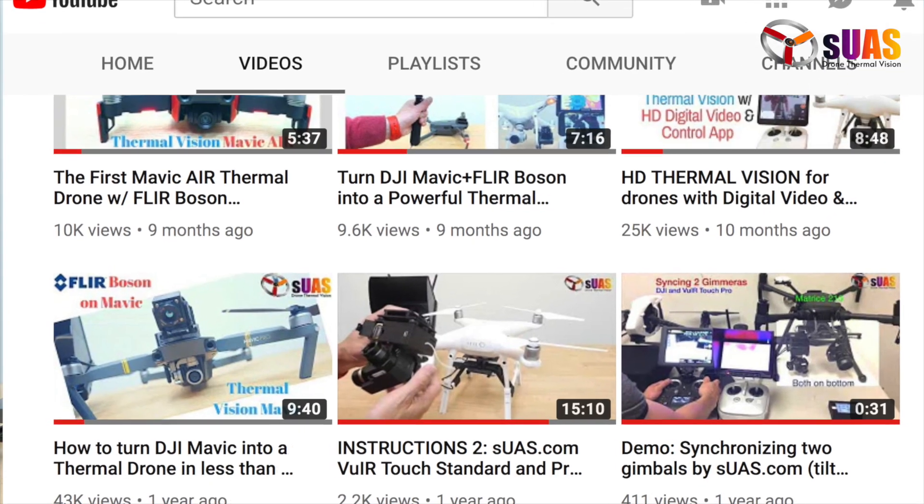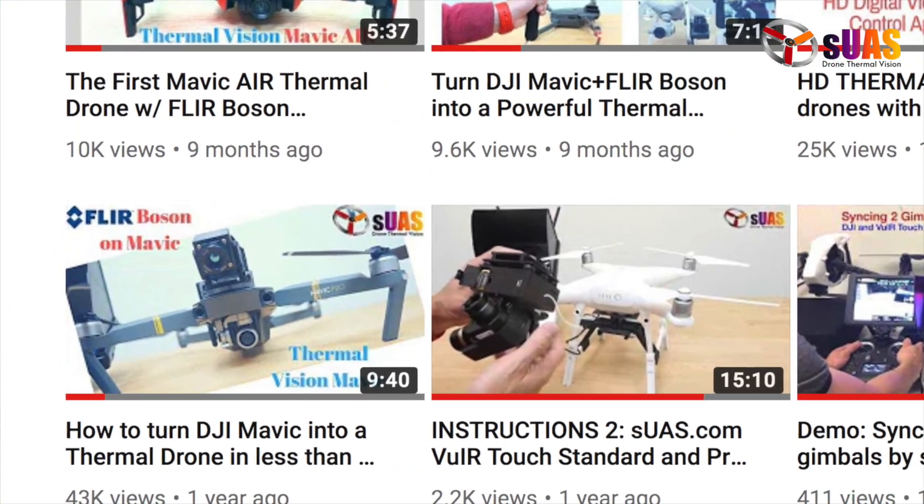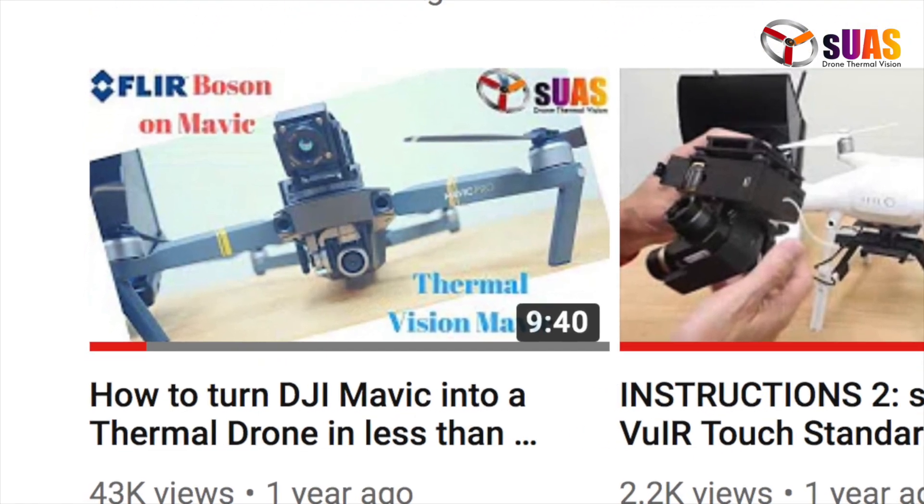Hi everyone, I'm Tony from SES.com. About one year ago today, we released a package called VYR Boson Fixed Mount to integrate quickly and conveniently the thermal camera FLIR Boson on top of a DJI Mavic.